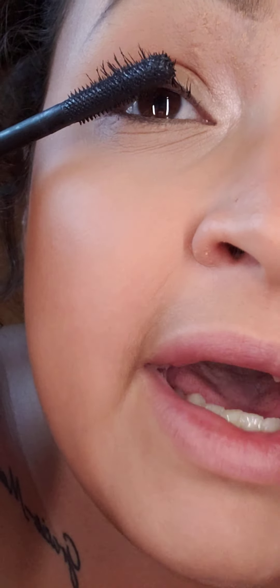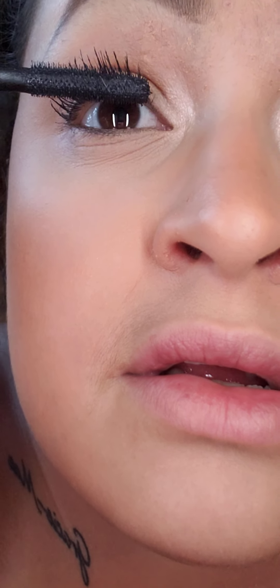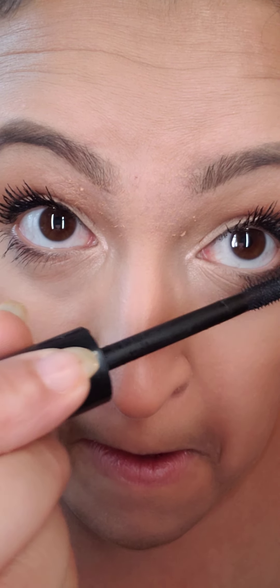Do one side, do the other, then go back to the first side — we're doing two coats. Now do the bottom lash — you just need one coat on these. Just the outer corner, you don't need to go all the way inside. That's it!